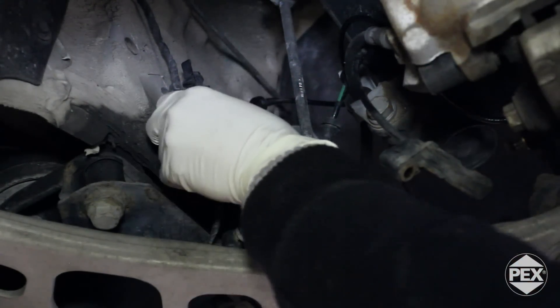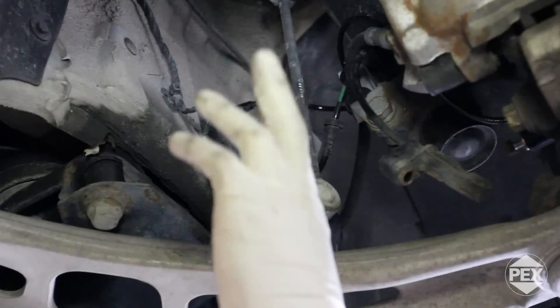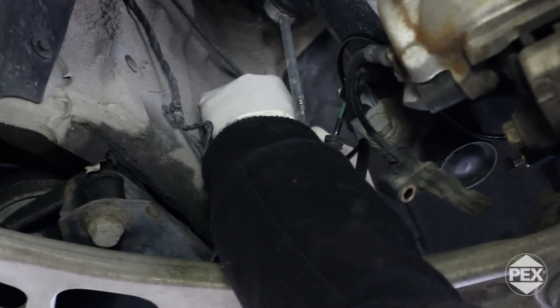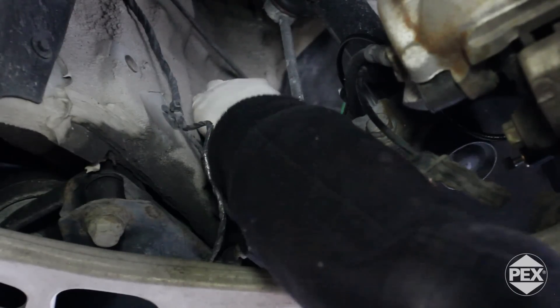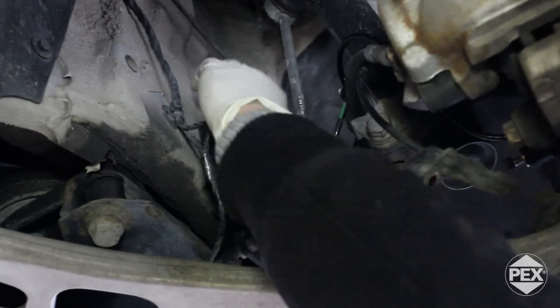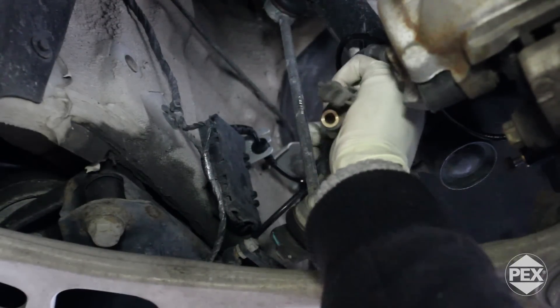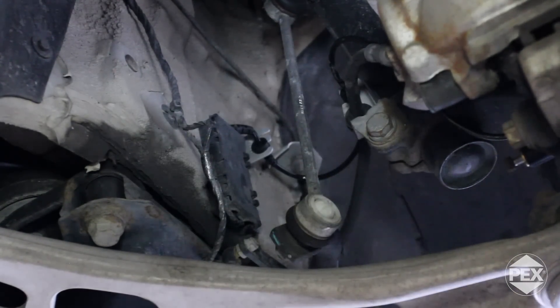Now we're just going to close the junction box up. We're reaching the end of the installation — I'm just feeding the sensor cable into the bottom bracket, which is a bit of a snug fit. Now I can get the old sensor out of the way.